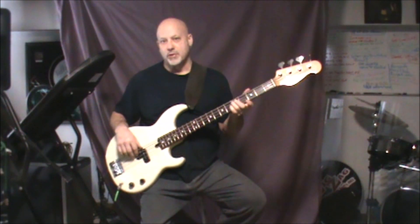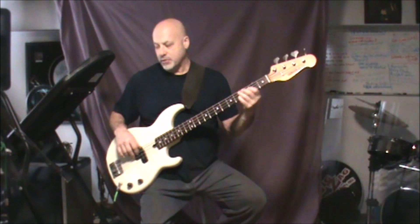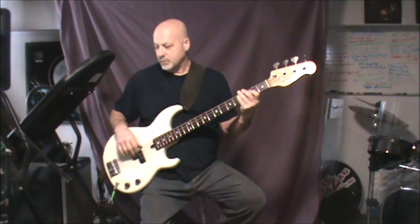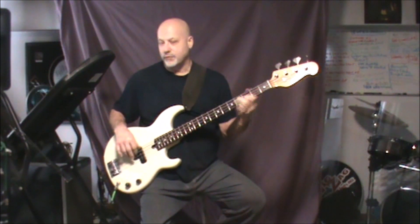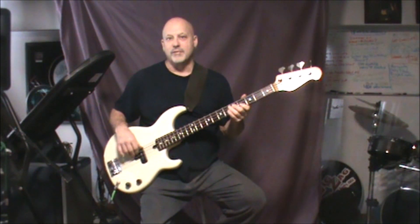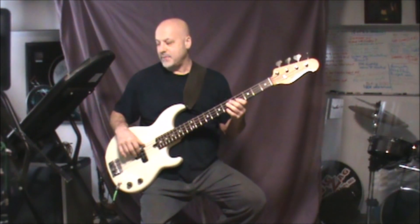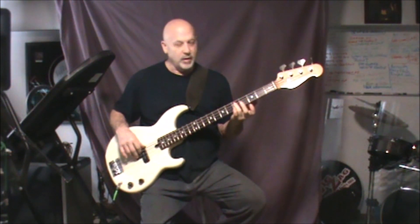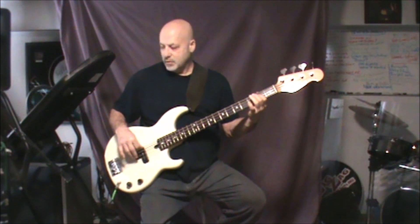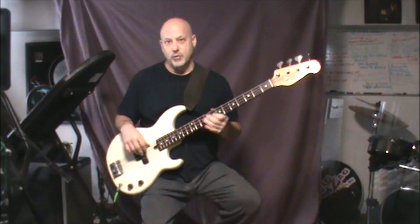Instead of ending on the C-sharp, it starts going to the D. It climbs up to the D, so it's two, two, two, four, four, four, five. And then it does the same thing — the second half of the other part of the verse. It hits the D twice on the fifth. It does that part twice also — both of the two parts of that verse twice.